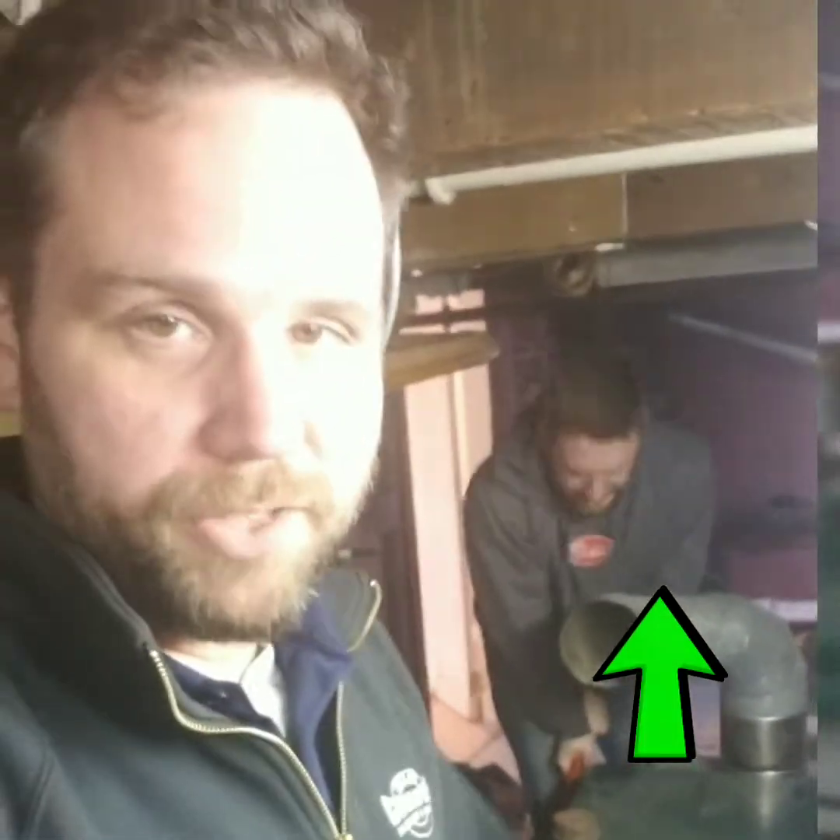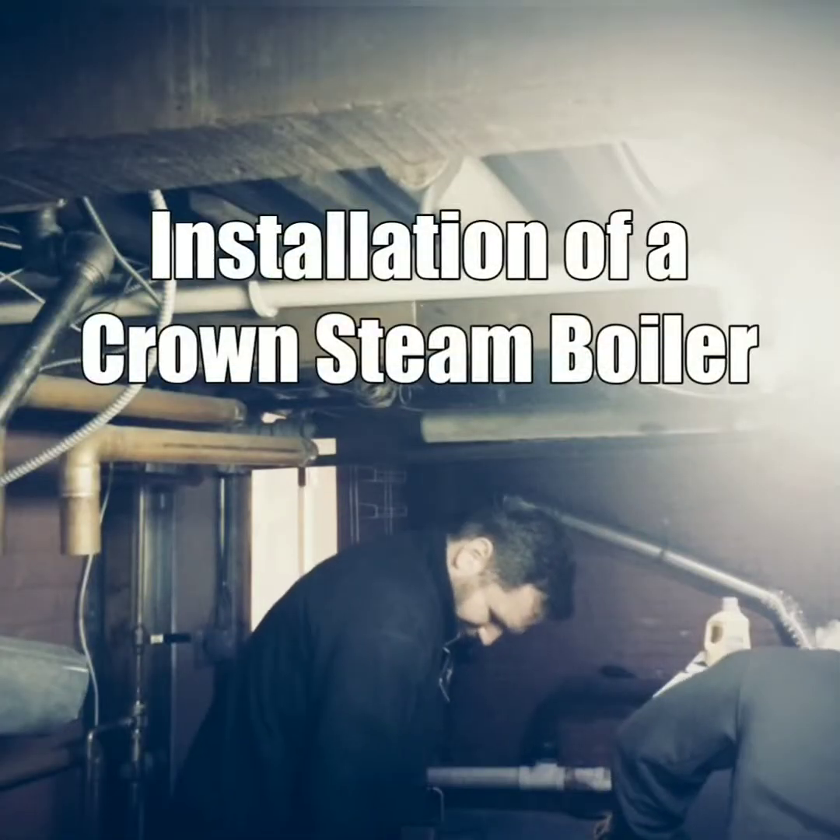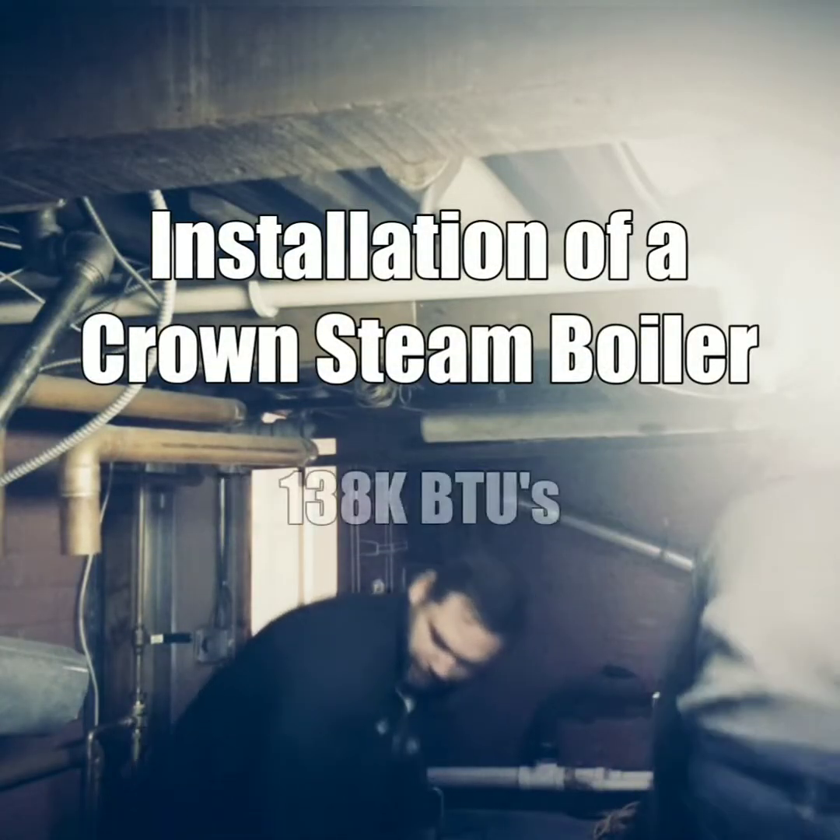We're taking out a big Peerless — it's oversized for this house. So we're going to put in a Crown 138. We're actually going to stub out for a baseboard loop later on for the basement, because there's no heat in the basement and it's always freezing.